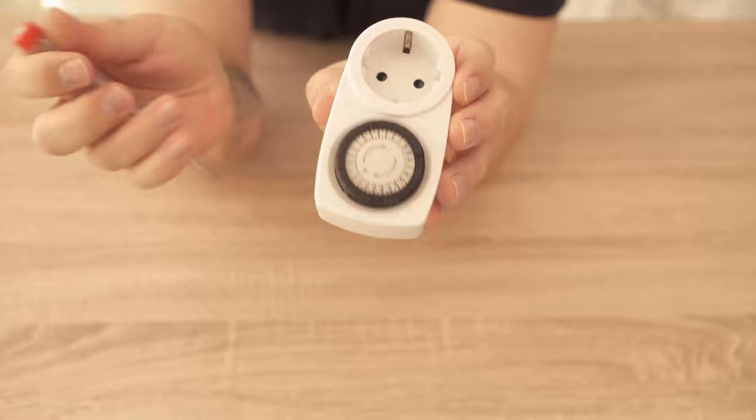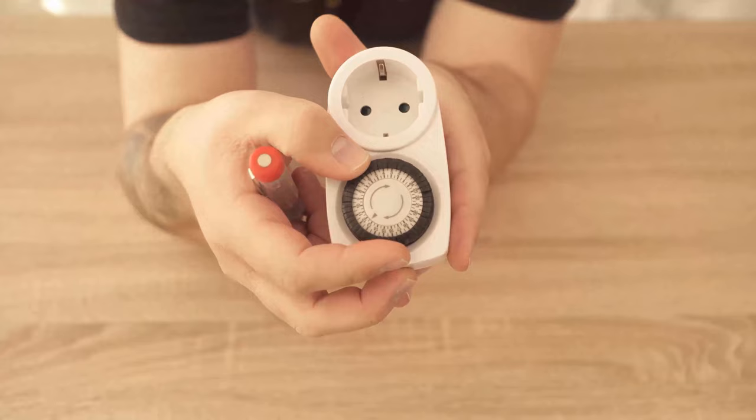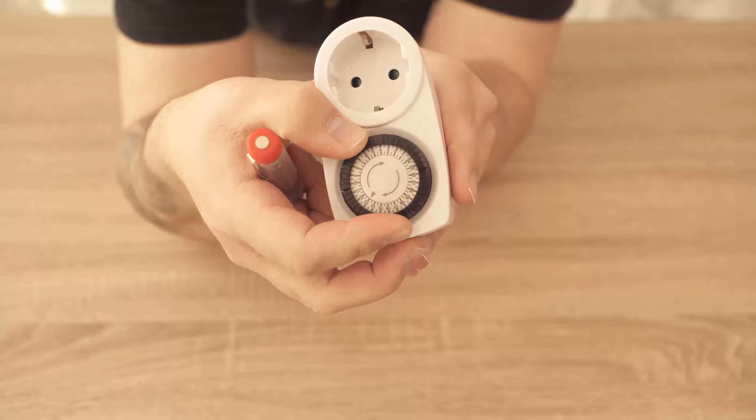If it is now, for example, 11 o'clock, then you must have the 11 pointing to the arrow. That means you turn the wheel until the 11 is on the arrow. Then you have already set the correct time and you can be sure that the power is switched on or off at the correct times.